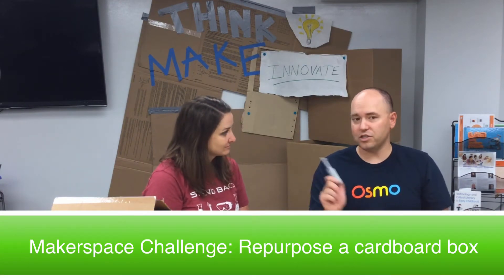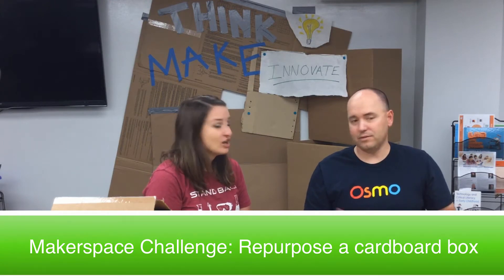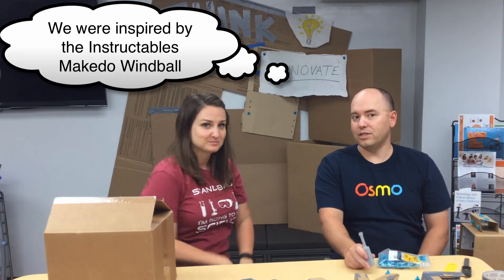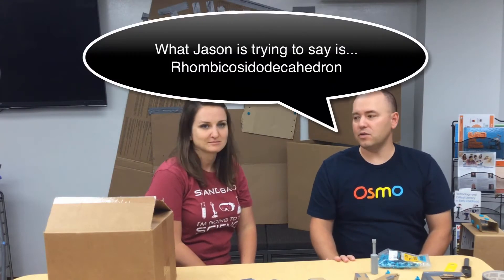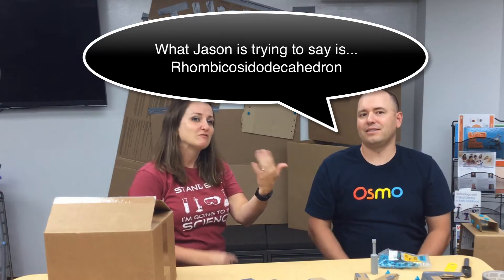So this month we challenge you to make something out of cardboard using whatever tools you have available. You're going to see in a second that we decided to make a giant cardboard ball. It's called a dodeca — it's a dodeca something, I can't pronounce it. Make sure that you have fun like we did with this challenge, and share your making back with us.